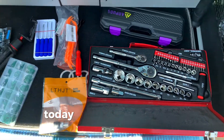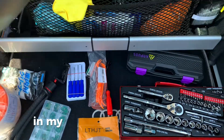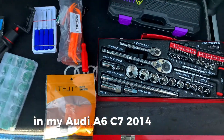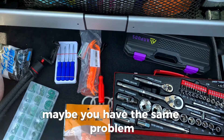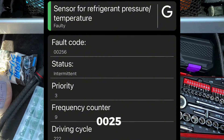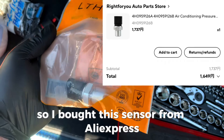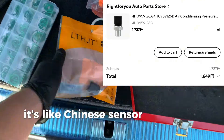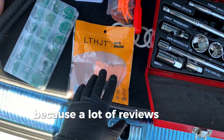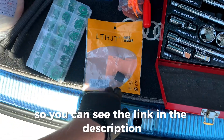Hello everyone, today's video is about attempting to fix the AC in my Audi A6 C7 2014. Maybe you have the same problem — the fault code is 00256. I bought this sensor from AliExpress; it's a Chinese sensor but a lot of reviews were positive, so you can see the link and the part number in the description.